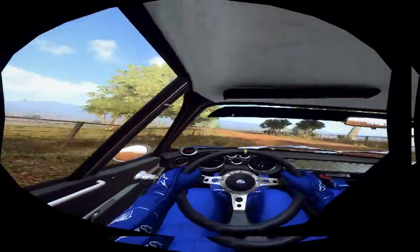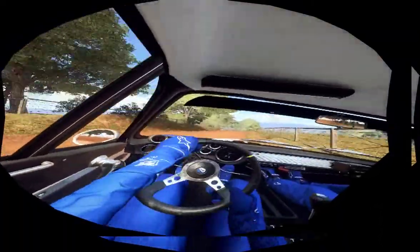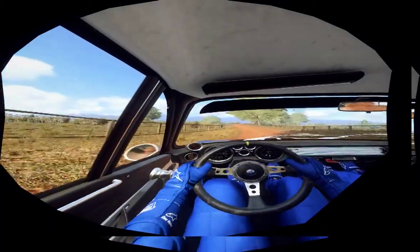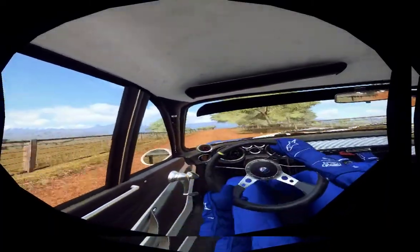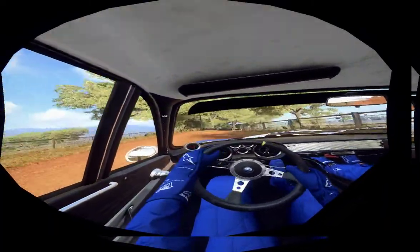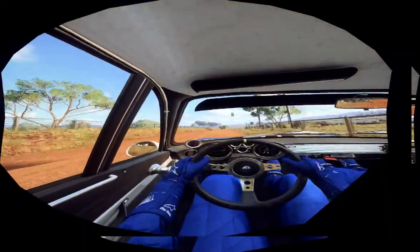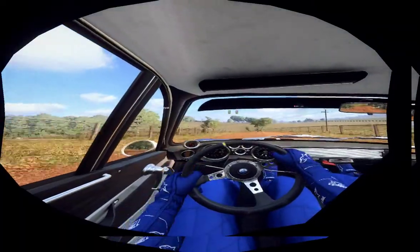Flat crest, 60. 5 left, 30. 3 right long. 6 right, opens of a crest, 30. 5 left of a crest, very long, tightens 2 long.